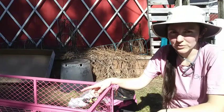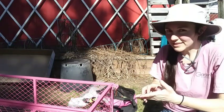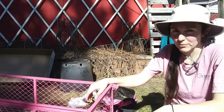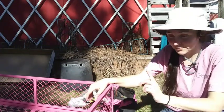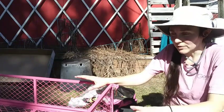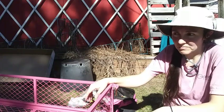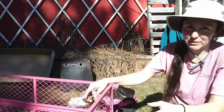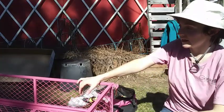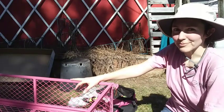Grand total time it took was about two and a half hours — that included painting, at least a half-hour break to eat and get the baby up, tending to her while building, and fiddling with the camera. Without any interruptions and without painting, you could probably assemble this in about 45 minutes to an hour, or a half hour if you're really handy with tools and can understand these kinds of schematics. Now let's make sure it works.